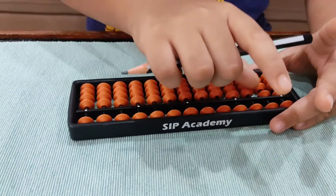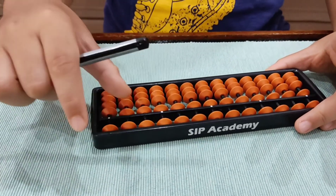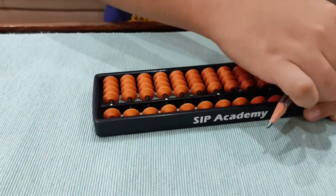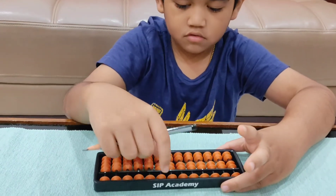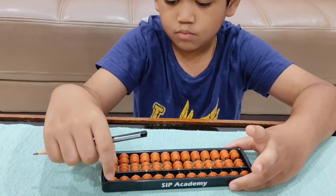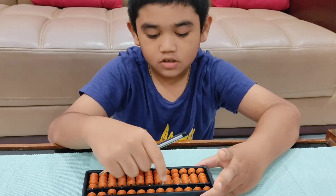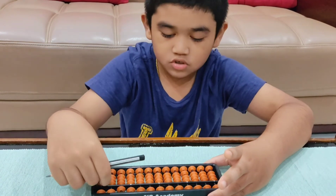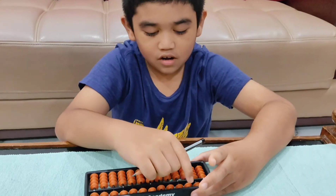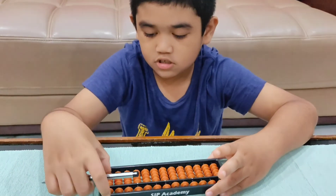Now I am going to sing a song for you. 1, lucky 1, Number 1, lucky 1, Zoom! 2, lovely 2, Number 2, lovely 2, Zoom! 3, let's be free, Number 3, let's be free, Zoom! 4, let's do more, Number 4, let's do more, Zoom!